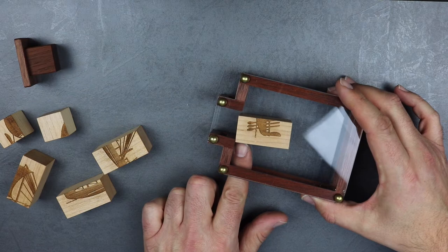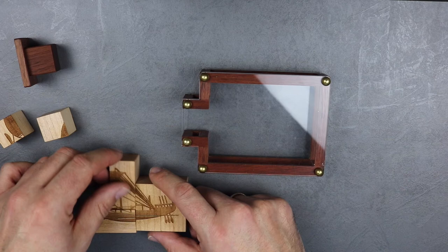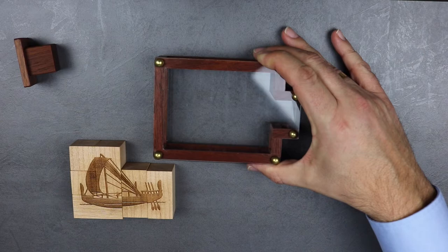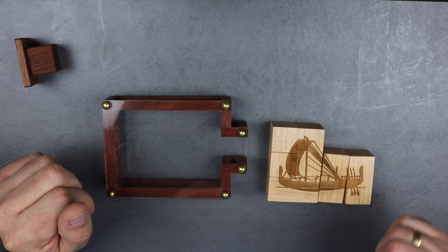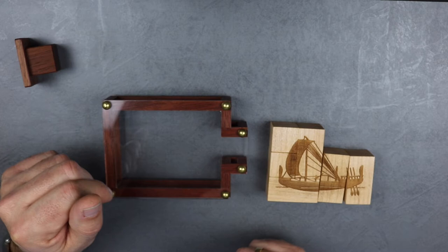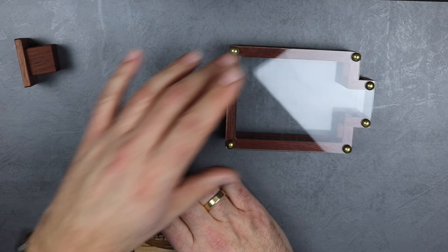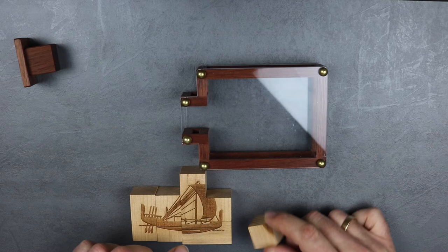Now the bottle is empty. Let's build the picture of the ship outside the box. Now you have two possibilities. The first one: flip the bottle over and insert the ship into the bottle. The other possibility is to keep the bottle in this position and turn over all the blocks. Then the ship is also facing into the direction of the bottom of the bottle.